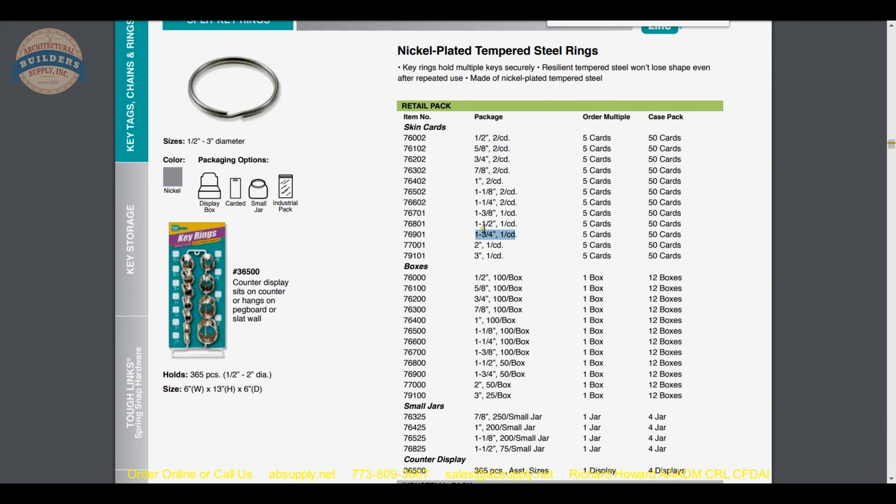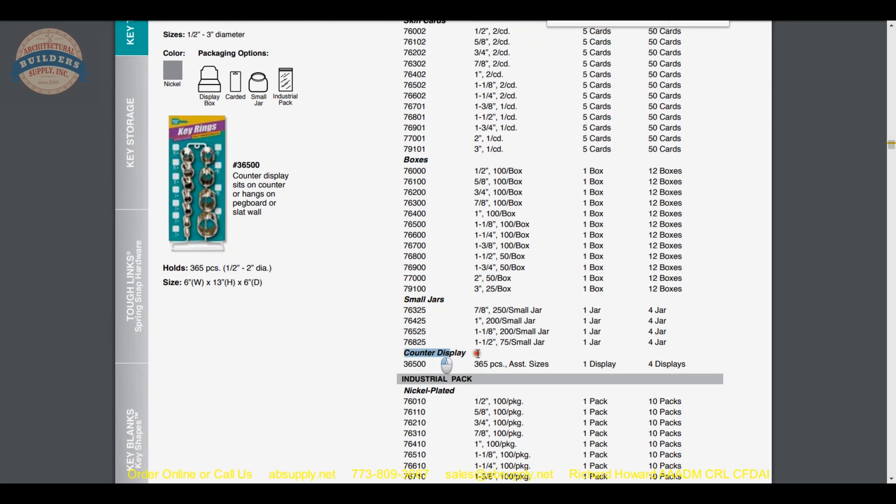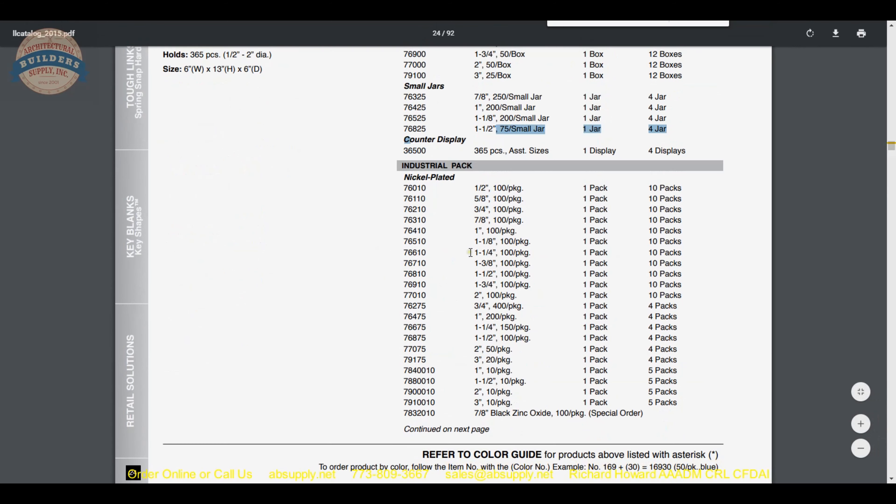Other sizes are listed here, so should you need a different size, you can get that part number. The way it is packaged varies: skin cards — what I would call carded or retail packaging. There are also display boxes with a flip-top style lid, small jars, and a large counter display. Down here would be the industrial packaging.